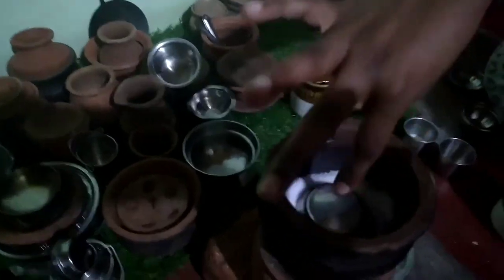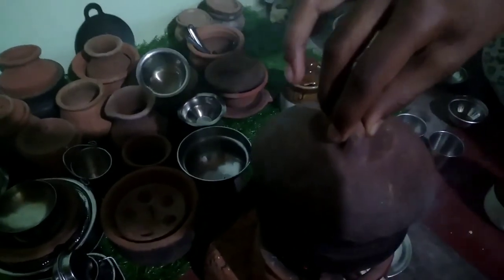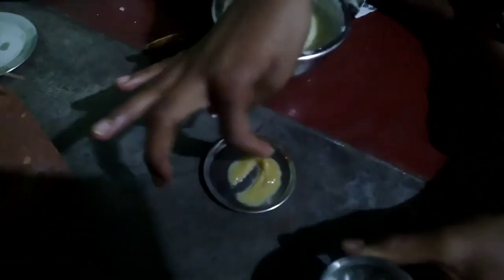Now we put it on the stand. It will preheat. Then we'll put the nuts in the pan and mix the nuts.